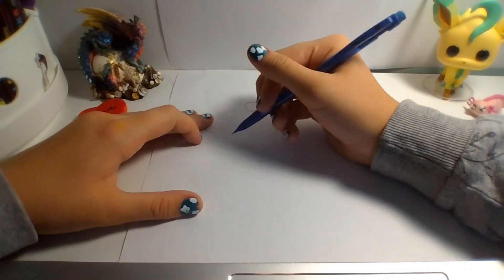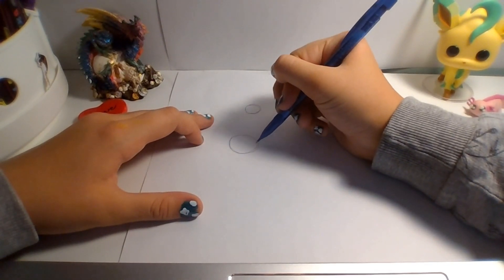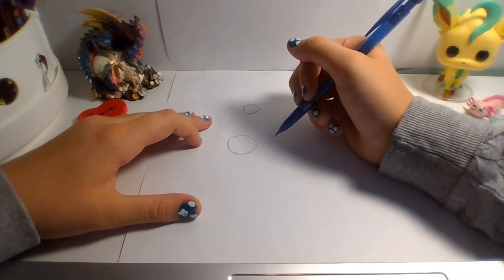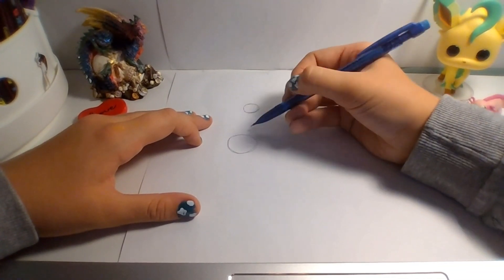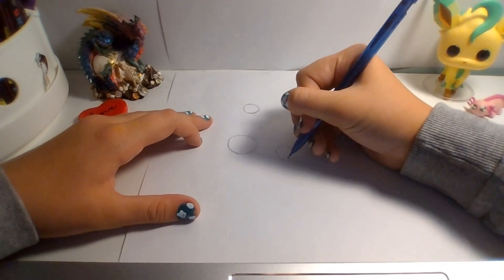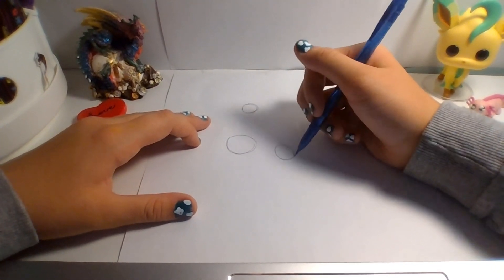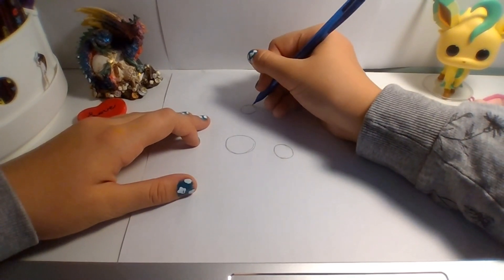Next, draw another circle a little bigger, click straight down, then draw a third circle right in between in size, and then we want to connect them all with noodles.